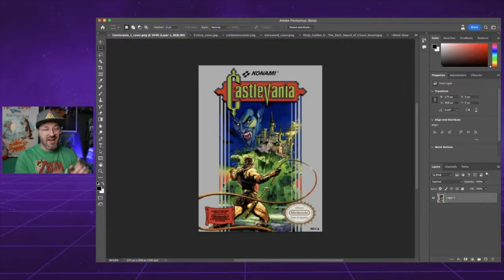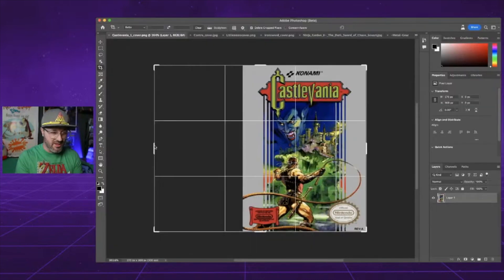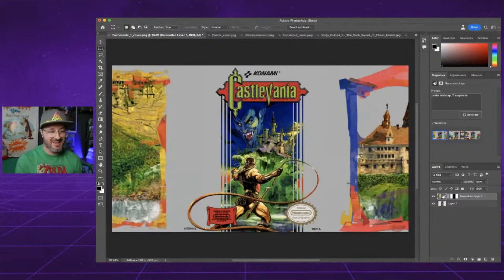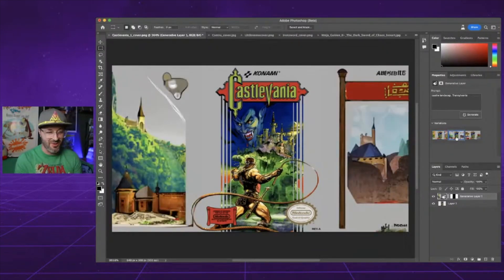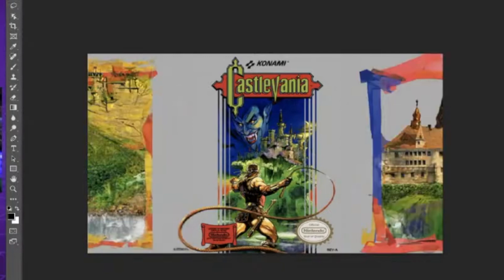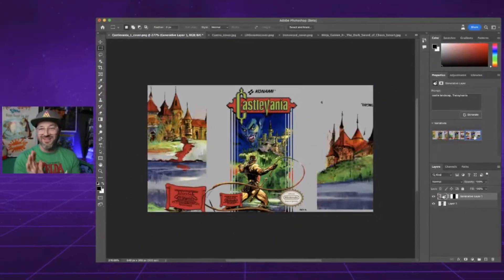Castlevania — with these Konami titles, it's got that silver border, so it's very tough on the AI knowing what it wants to fill in. Maybe we can give it some direction instead. It's tough with the colors there again with the gray. It added some villages and stuff over there, mimicking one side on the other. That was probably the best we could do with the three options on that one.